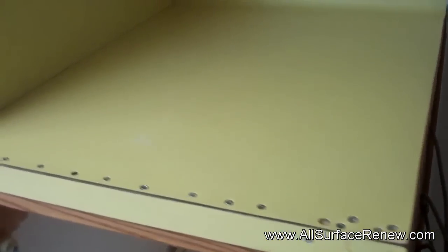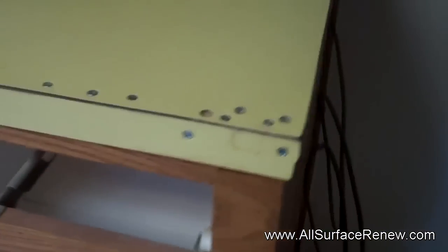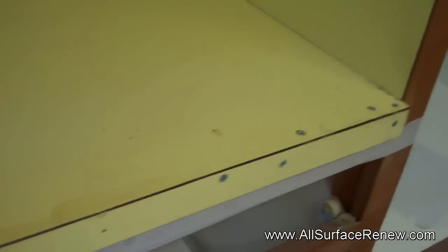We are in South Austin today and we have some countertops to do. They are definitely outdated — this is like bright yellow. We started doing repairs on this, so there's a missing piece on the side. We have this other section as well, and on this we have also started repairing this section.